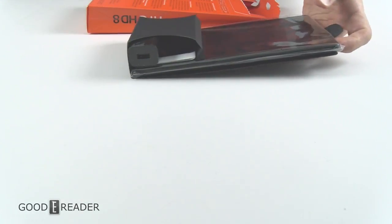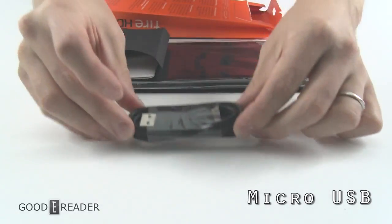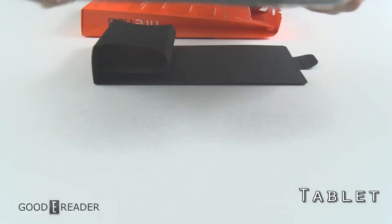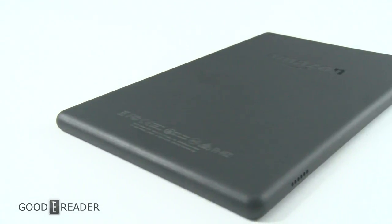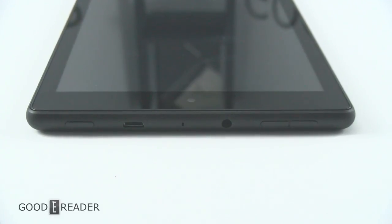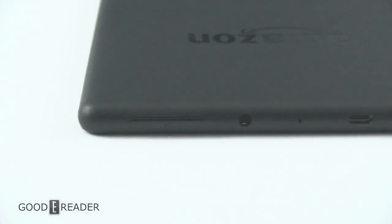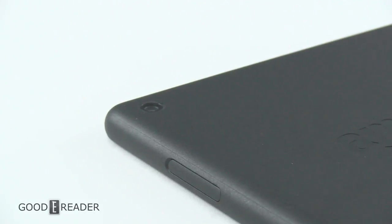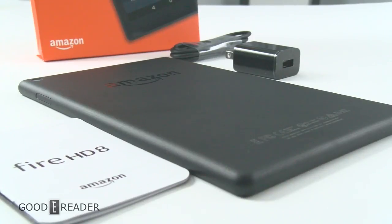Removing the bag, let's go over the checklist. You have your power adapter, your micro USB cable, documentation and warranty information, and the device itself. And that's everything that comes along in the box.